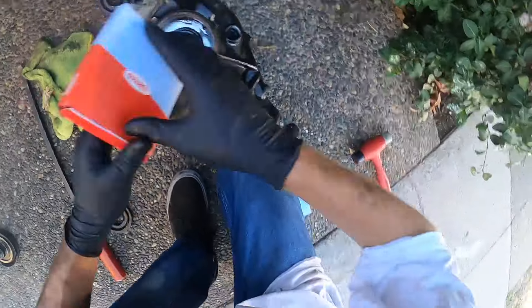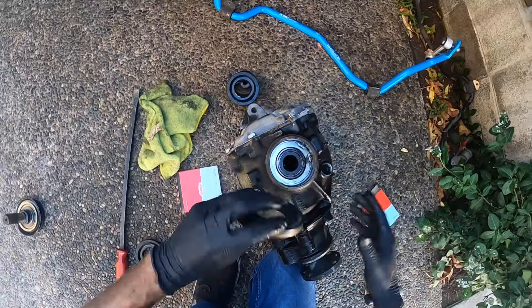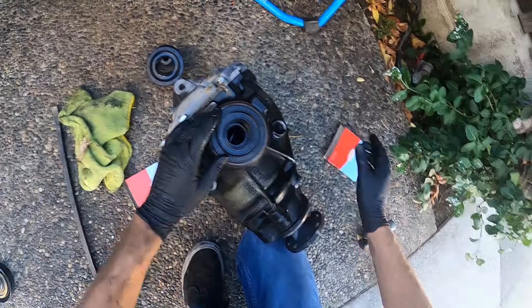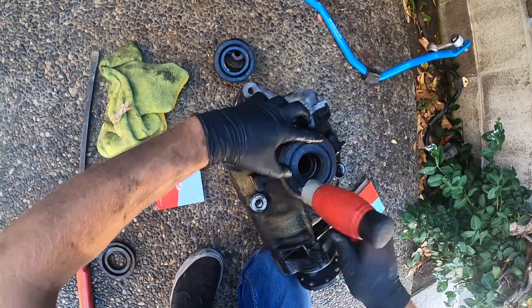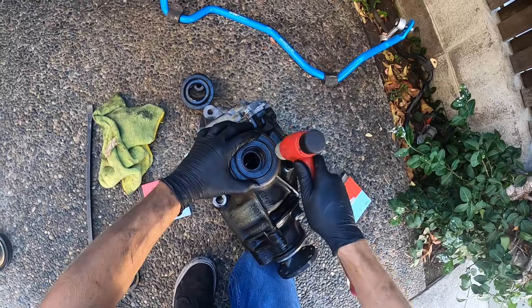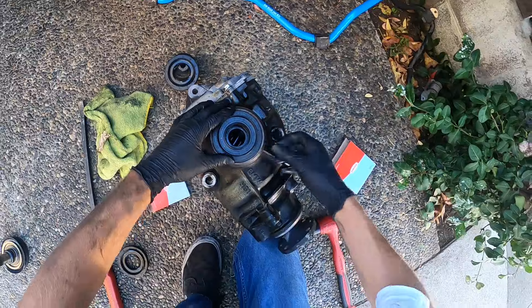Pretty clean. Then you're going to go ahead and get your new output shaft seal, stick it on in there, and give it a few love taps. Make sure you start this straight, guys — this is the hardest part of the job. This is where having the special tool would come in handy.